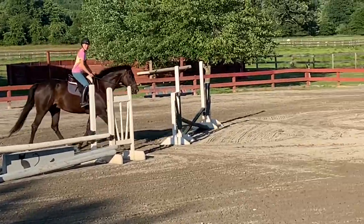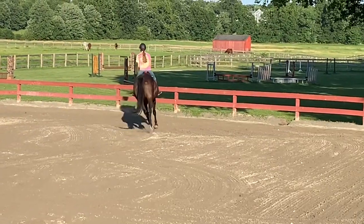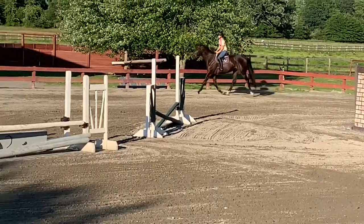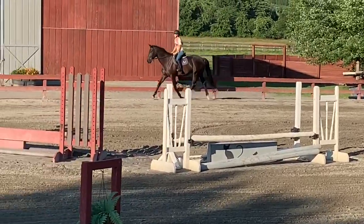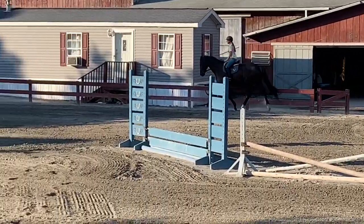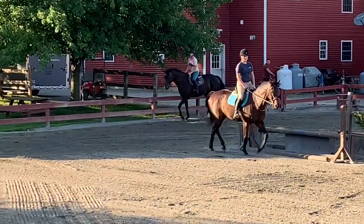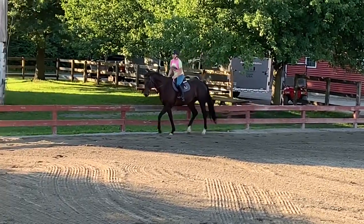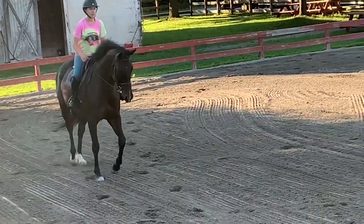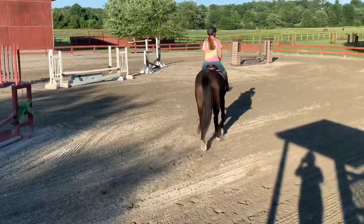And then when you get to the long side on the other side, do a little extended trot. And then go ahead and collect. And then just a nice working trot. And then we can do another change of direction.